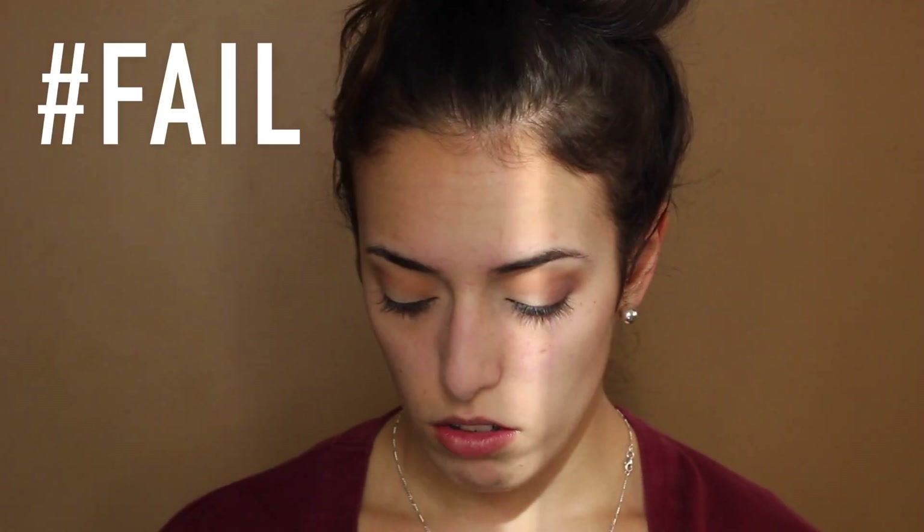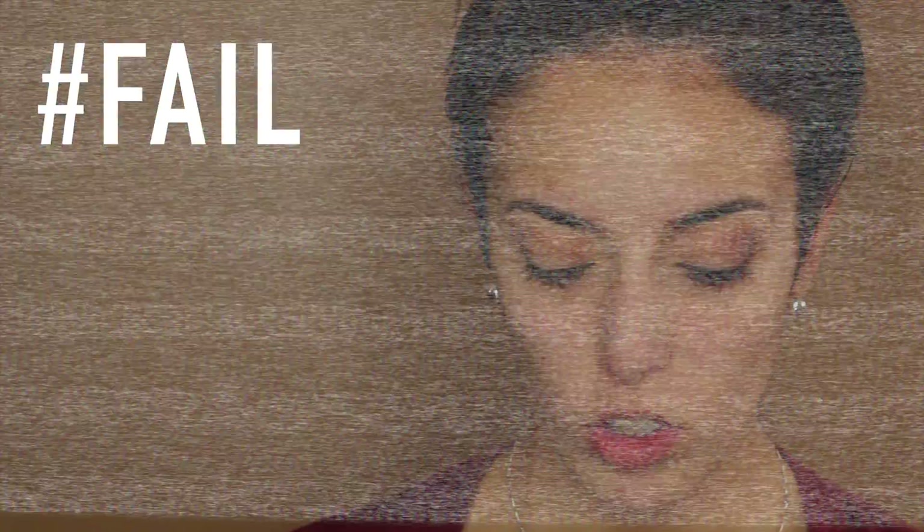Not only am I obsessed with this palette, but I'm obsessed with Tamanna as well. What I did was I went through her Instagram and took note of all the looks that I like from her. I think I'm going to do a Tamanna series where I pick out three looks that I like and attempt to recreate them. Let me know what you guys think about that, because that would be cool.